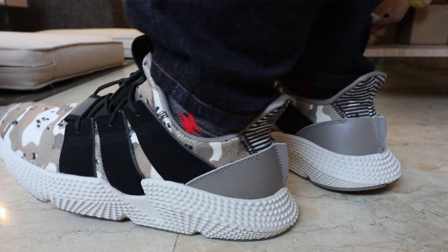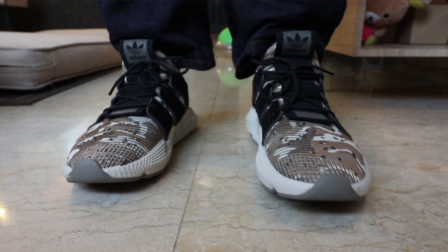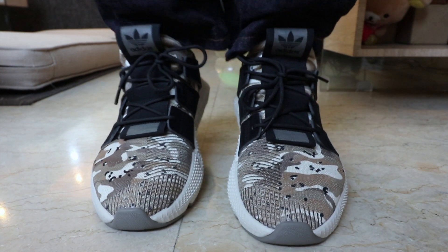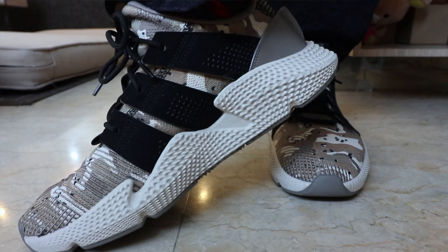To those who are not having a problem with the weight and the fatigue — good for you, keep on rocking the Profeer, it's probably really meant for you. But to everybody else, those are just suggestions on how you can work around it. The Adidas Profeer Desert Camo sells for 6,000 pesos here in the Philippines.